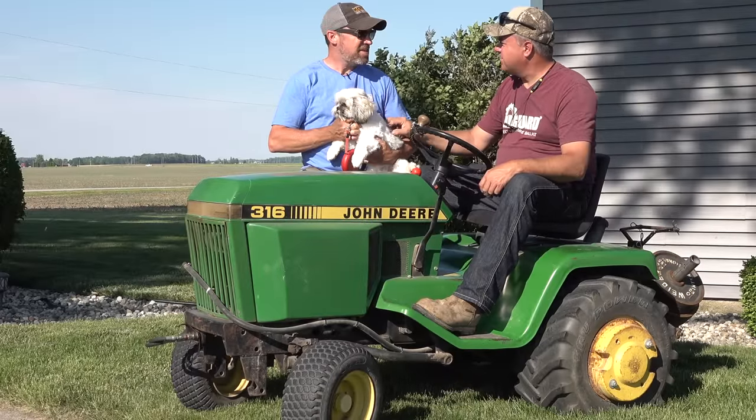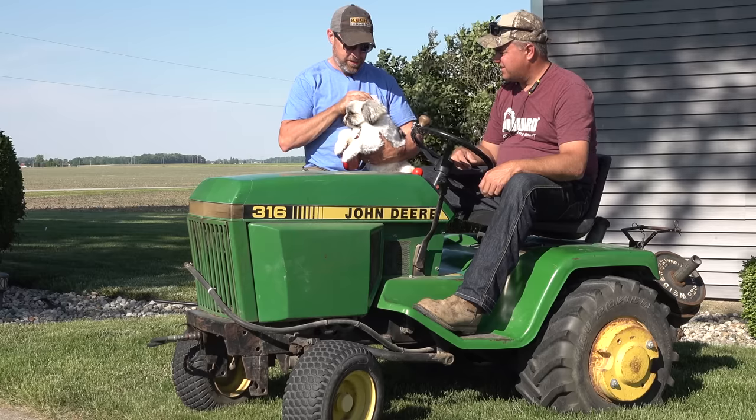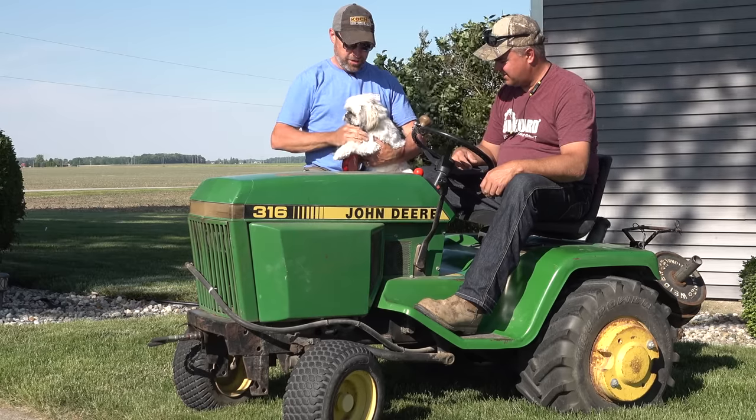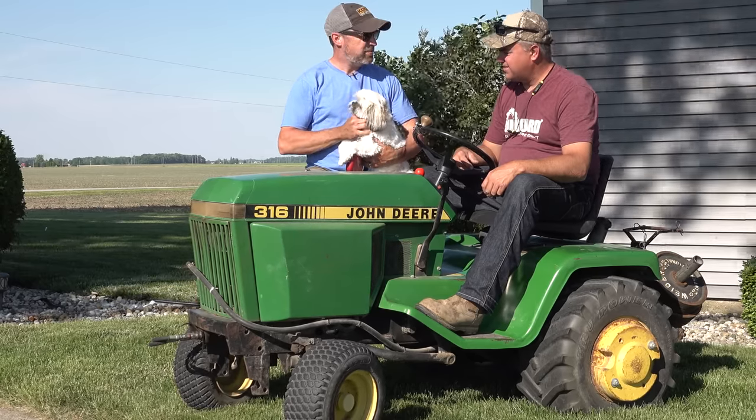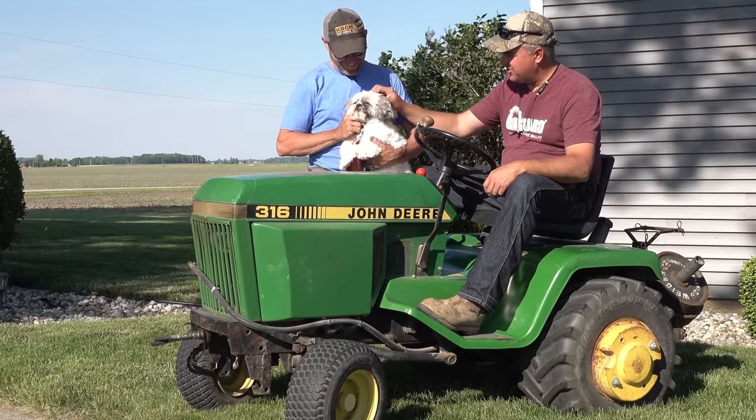This is Izzy, and Izzy's the reason we did all this work today. This little dog — they want to take care of her and make sure she can't get to the road or any risks that might lurk out in the deep parts of the yard. She's a cute little thing, good natured.